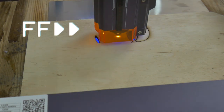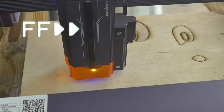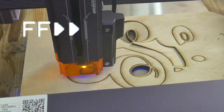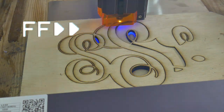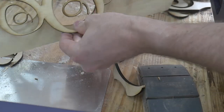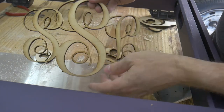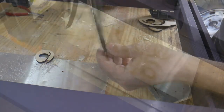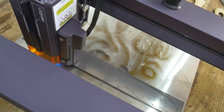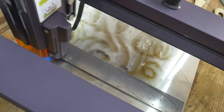Now that I have my settings dialed in, I wanted to try to cut out something relatively complex and delicate. Again, this is 5 mm plywood with no air assist. Next, I wanted to see how well the laser will engrave steel. This is 1080 knife steel, and as you can see, it does a decent job. I think if I coat the steel with black paint, the laser would engrave even deeper.